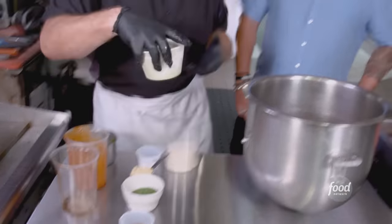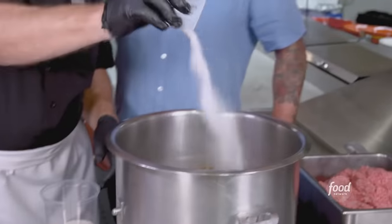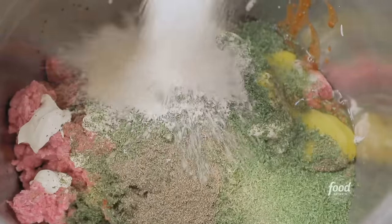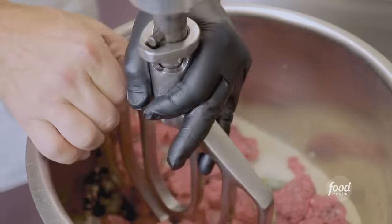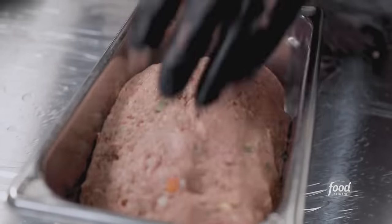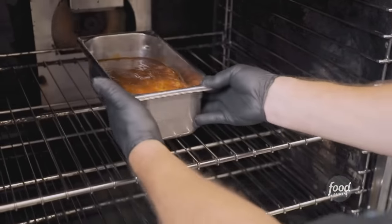Worcestershire, and of course you've got to have sour cream — I like the tang factor. Kosher salt, minced fresh garlic, dry parsley, ground black pepper, eggs, panko breadcrumbs. Add the rest of the beef and mix it up. From there, we weigh five-and-a-quarter-pound balls to form the lobes, glaze them with the Austin sauce, and cook at 350 for about an hour and a quarter.